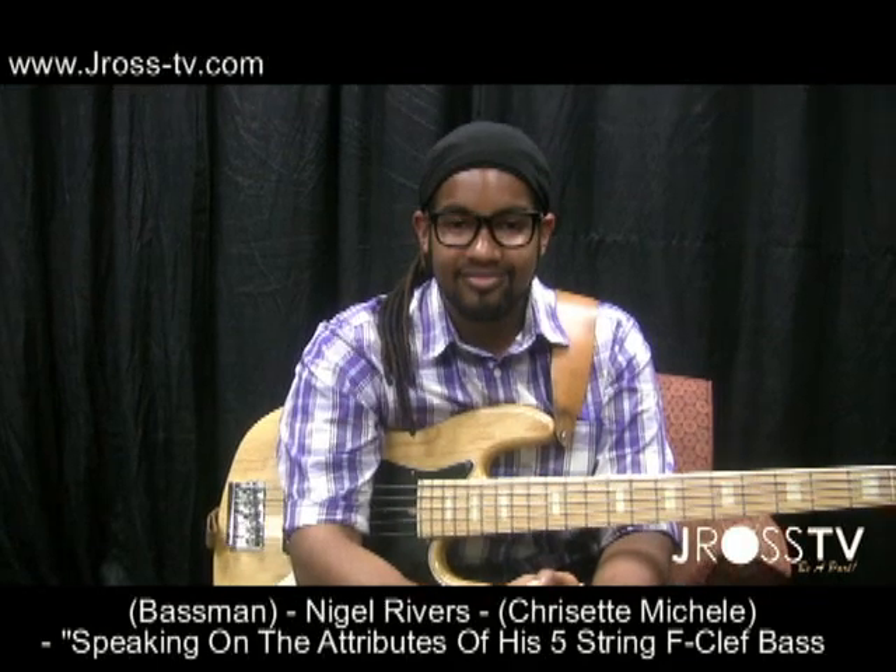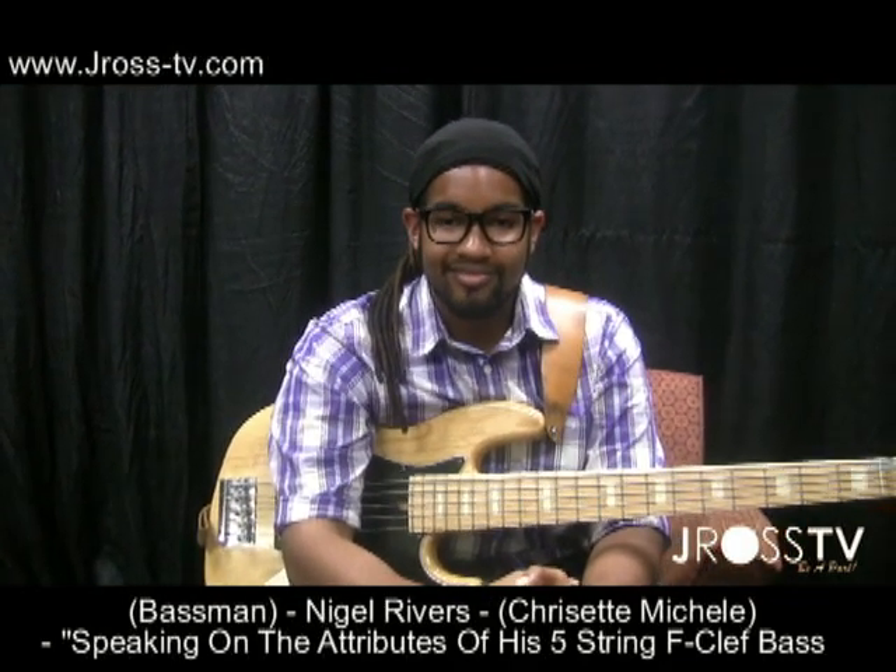My name is Nigel Rivers and I love J. Ross TV. What's up, y'all? This is your boy, J. Ross, in St. Louis — ten million strong, hanging out at the Chaffetz Arena.